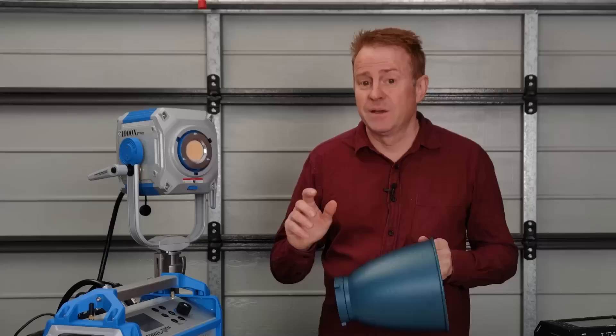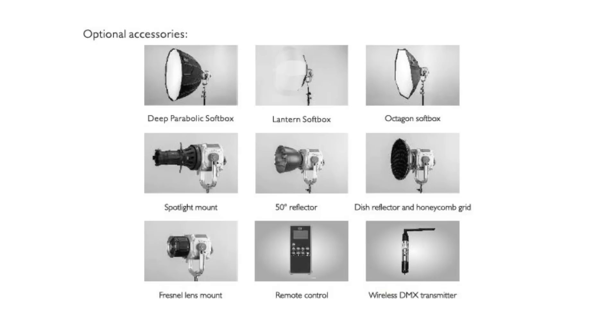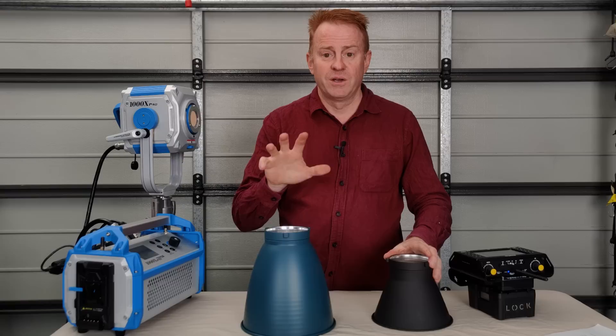Let's have a look at how this light performs with no modifier, with its dish, and with other BOA mount accessories that I have. This manufacturer does have its own spotlight and fresnel, and their spotlight mount looks like a very serious piece of kit, but I don't have access to these for testing today. With no modifier on, you get a huge even spread, and regardless of your CCT, you get very crisp shadows.